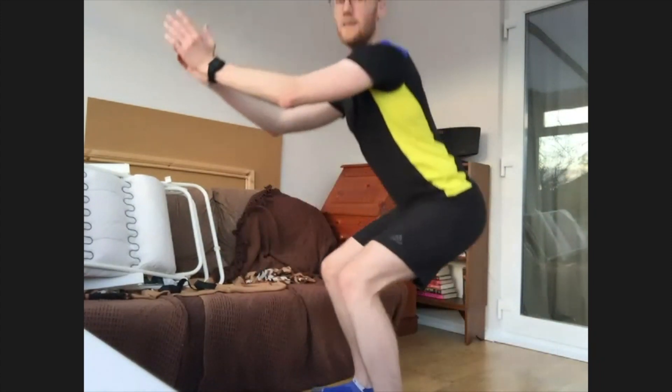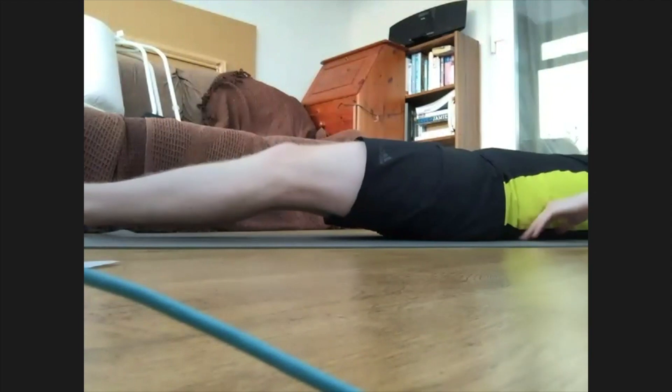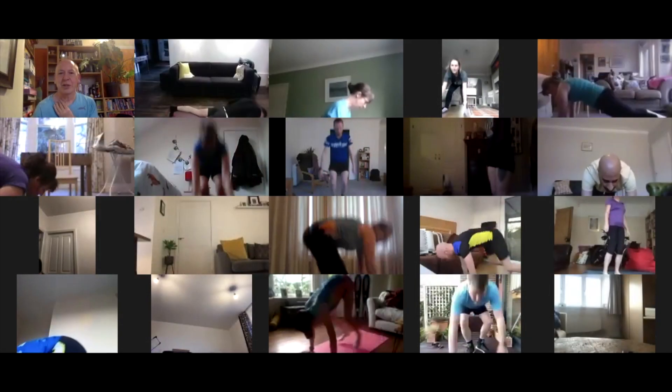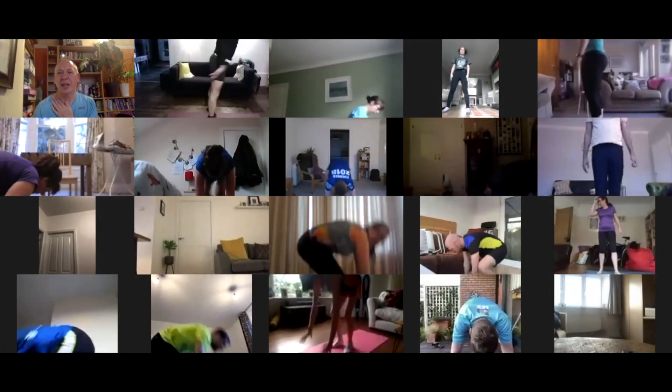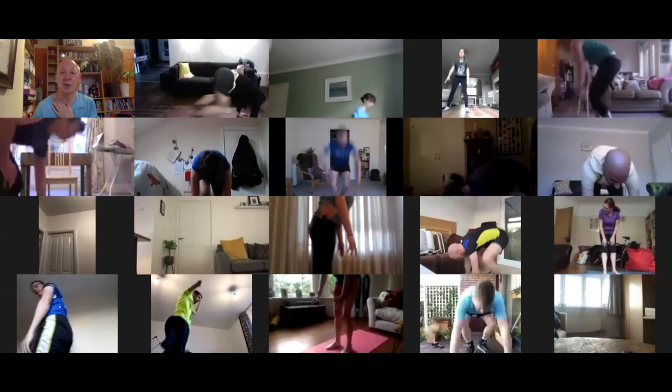There will be seven exercises that we're going to be running through this evening, and we're going to do three rounds. Lower yourself down — if you want, you can have your hands under your back. You can either step each foot back, and if you're doing the slow burpee, that's fine. Go down onto your hands, step your left foot back, step your right foot back, then step forward.